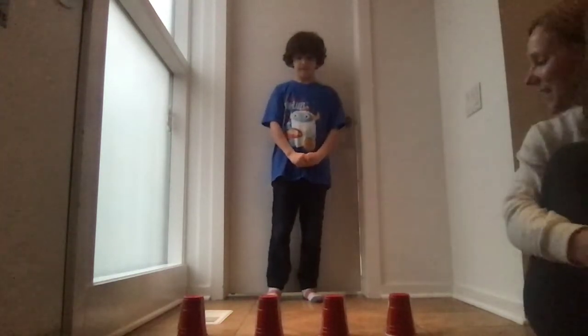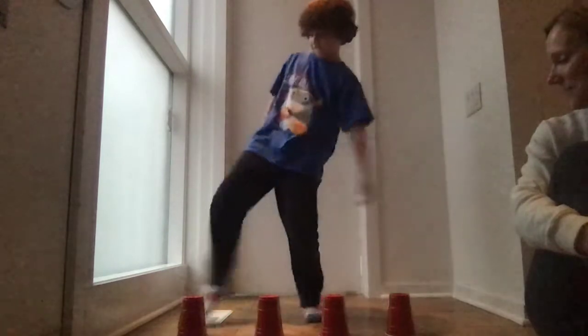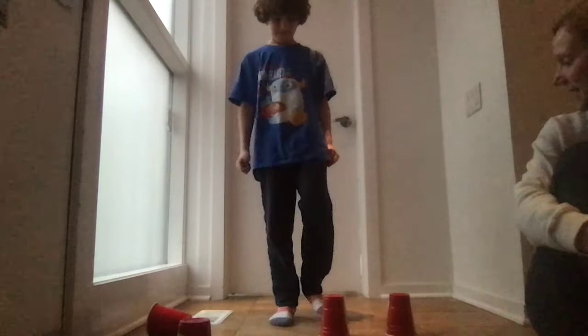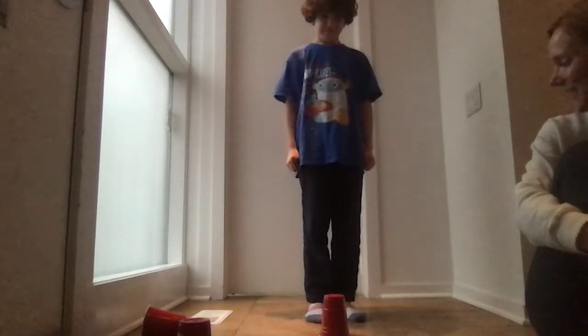Here we go. Alright Rory, kick the R. Kick the O. Kick the Y. And kick the other R. There you go.